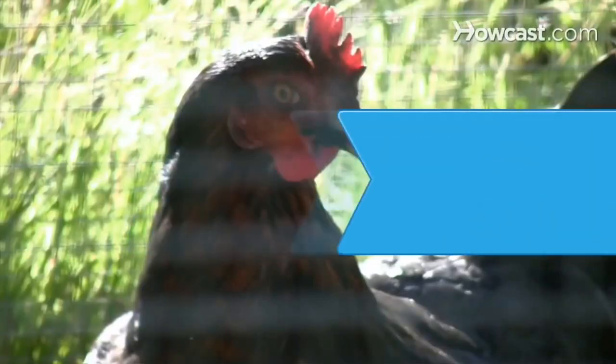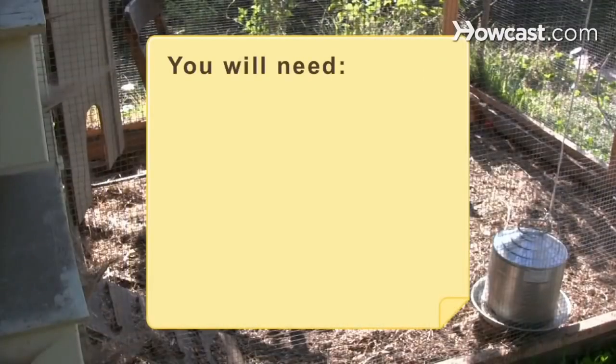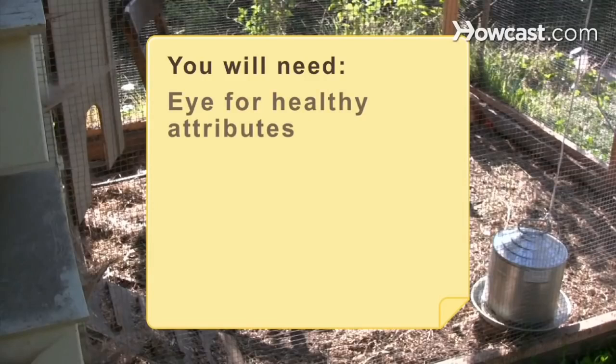How to Buy Chickens. When buying chickens, keep these tips in mind to make sure you end up with healthy birds. You will need an eye for healthy attributes and money.